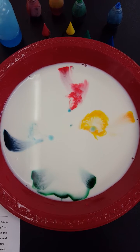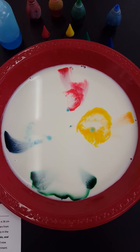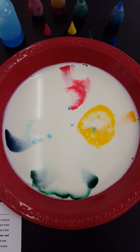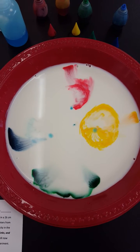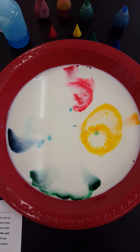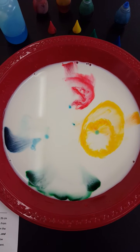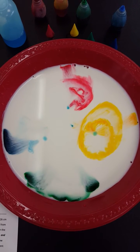Looks like my red and yellow are having quite the reaction — swirling around a lot. The blue and the green a little bit less, but even those two are swirling around. And for whatever reason, it looks like some of the soap drops moved and one of them stayed in the middle. So pretty interesting — kind of cool.